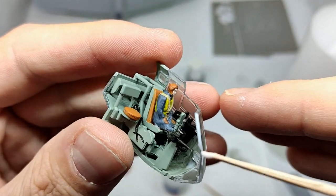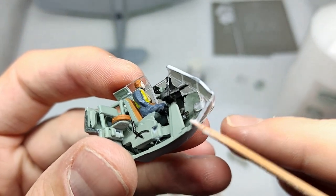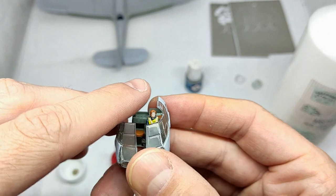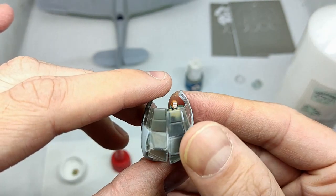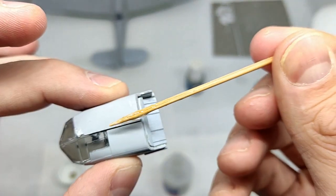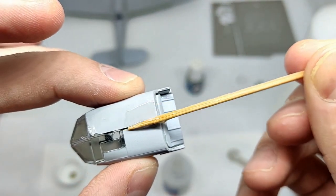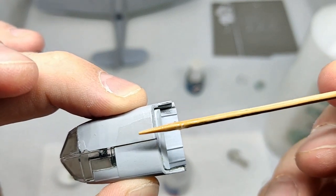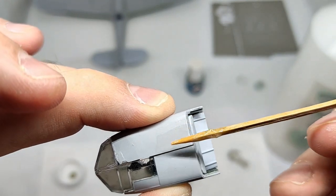To glue the clear parts in place I used white glue. The adhesiveness isn't very strong but it doesn't leave any residue or fog up the parts. I experienced quite some fitting issues with this cockpit section unfortunately, so I had to use super glue where possible — the white glue just isn't strong enough for such a challenge.